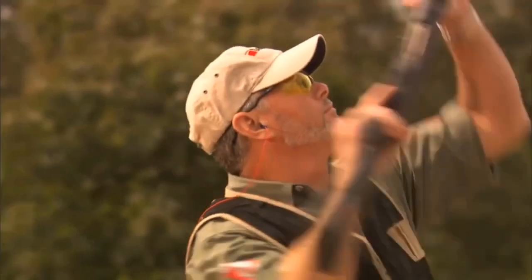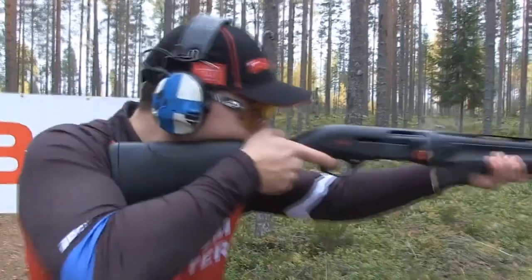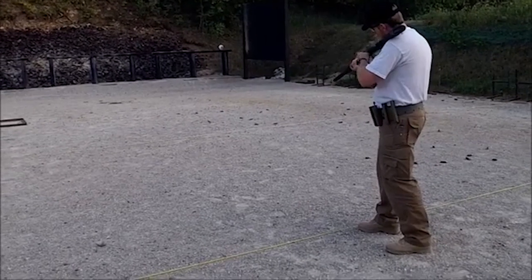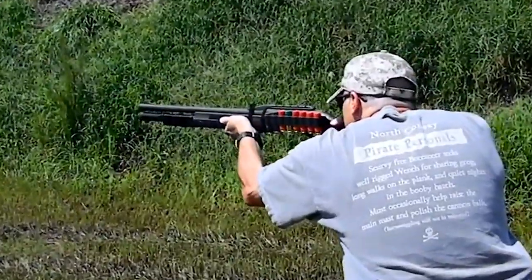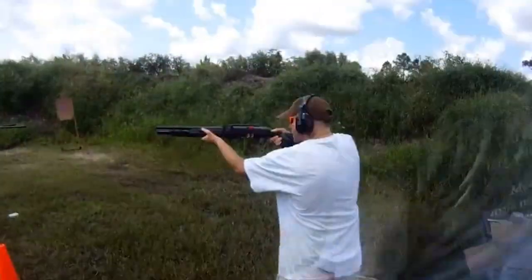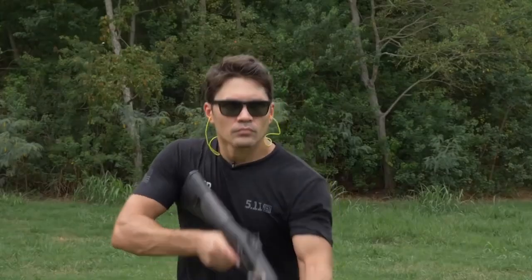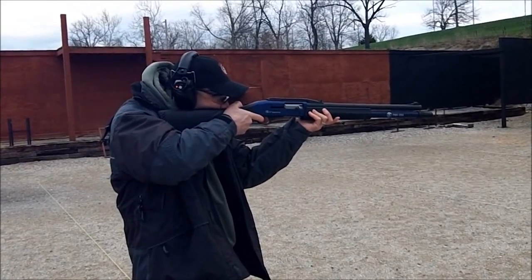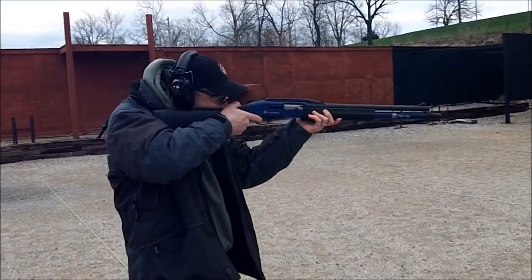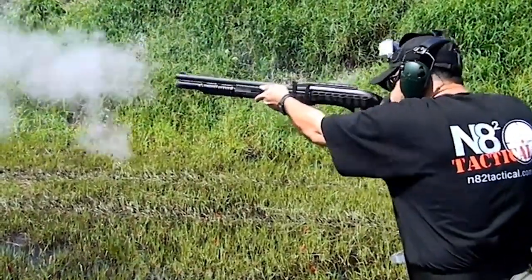With several hundred rounds through the SLP, we did not come out of the day bruised and sore. The SLP proved reliable throughout, with 6-plus-1 capacity providing plenty of reloading practice and no issues with failure to feed, fire, or load. For a great competition gun, the biggest drawback to the FN SLP is low availability. With the FN SLP discontinued, shooters rely on consignment or word of mouth to acquire one, which is rather a shame.